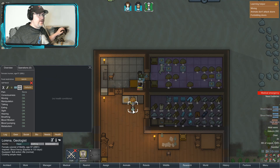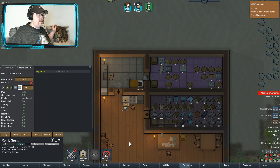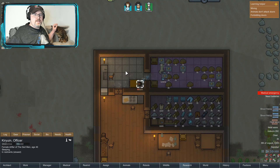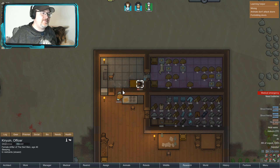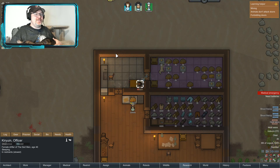Heat stroke — how are you guys doing with heat? 28 in here, 15 in here, and 39 outside at night. That would scare him — a butcher table right in the prisoner's room.